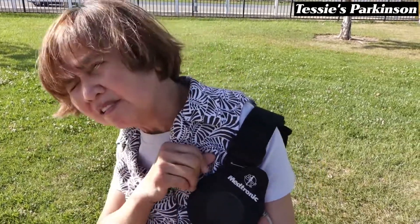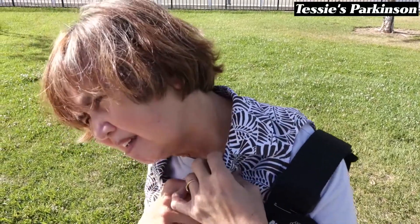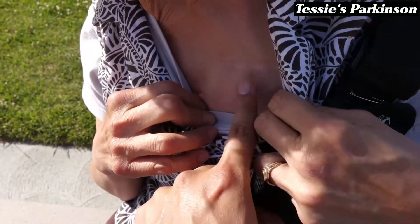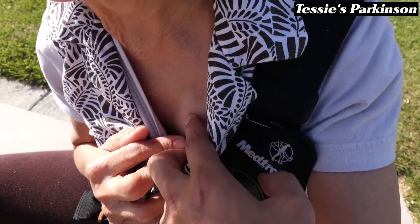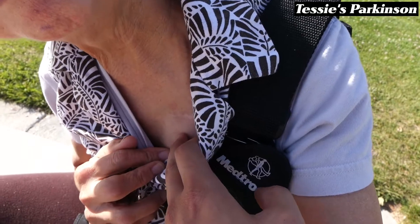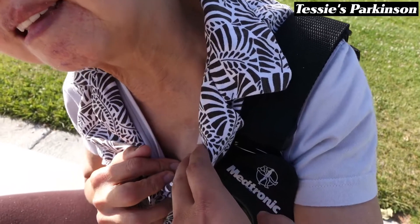DBS is composed of three parts: the lead, the wire, and the neurostimulator — and it's in here, in my chest. All right, so the lead, the wire, and the neurostimulator. Oh yes, I can feel it — it's hard. So it's like a pacemaker? Yes, but it's a totally different device — it's for the brain, not for the heart.